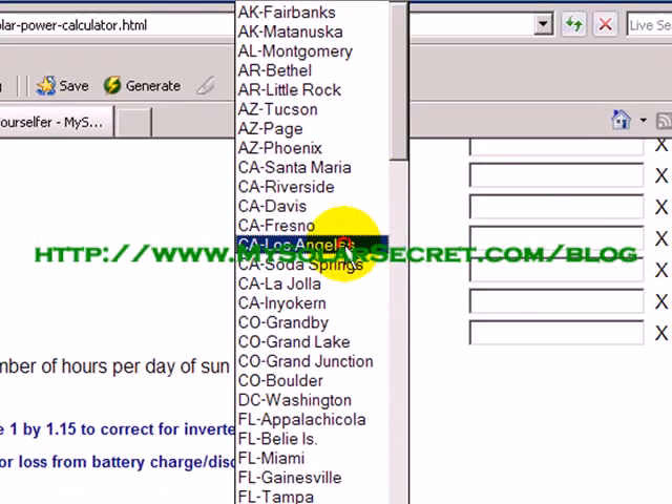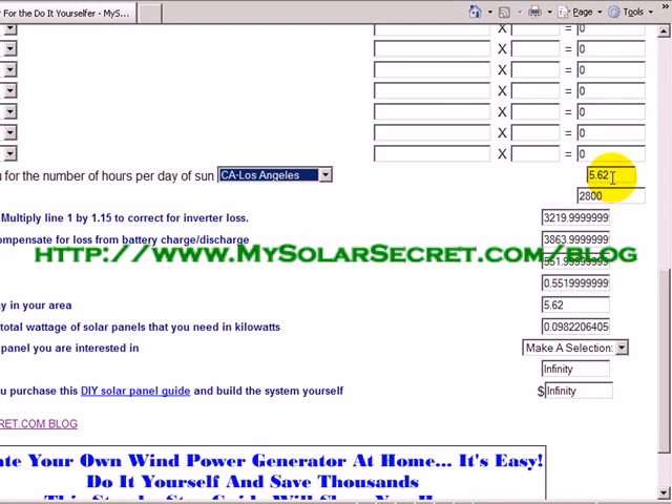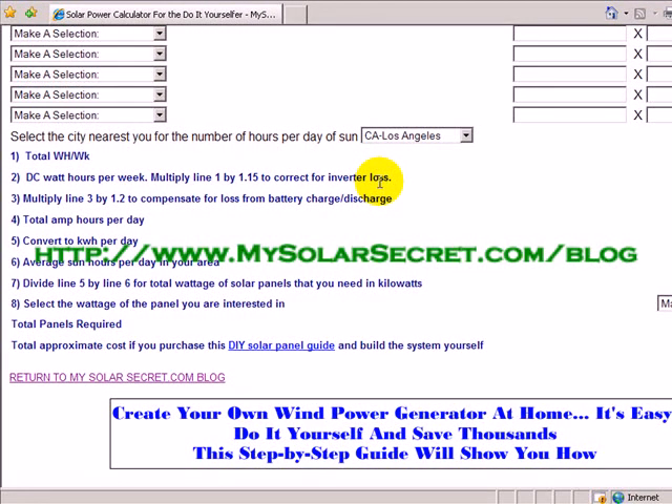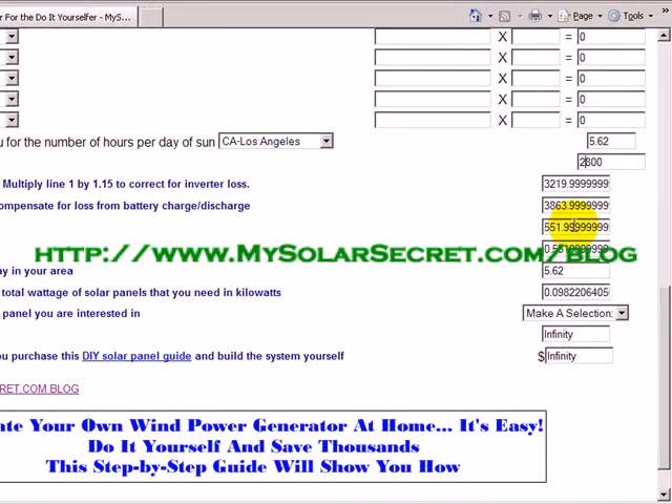You can see it put in 5.62 hours of sunlight per day. This averages out all the winter months too — during summer it'll be higher, during winter less, but it averages out over a year to 5.62 hours per day. Here's the total watts per week, carried down from above. It then goes through computations to calculate inverter loss, because nothing is perfect — you'll have some energy loss from the battery — and total amp hours per day.